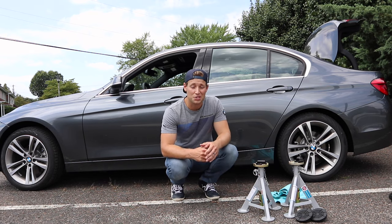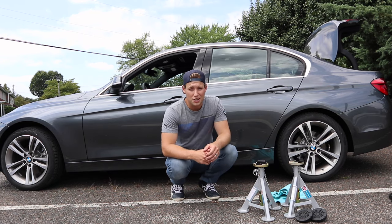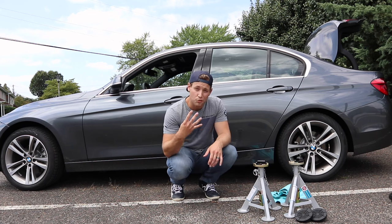Hey, this is Brian. Thanks for watching Keyes Motorsports. Today we are going to show you how to jack up your F30 and put it on four jack stands.